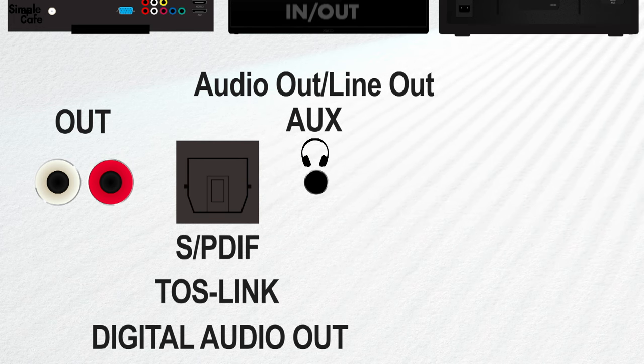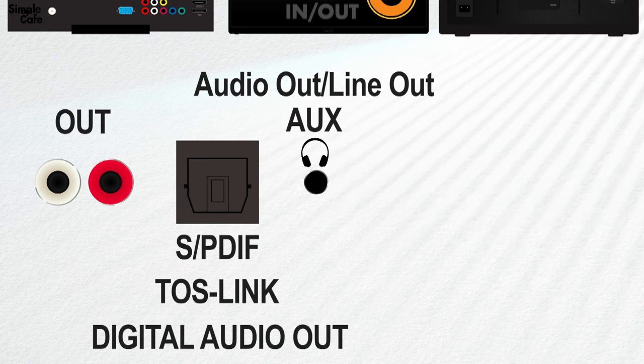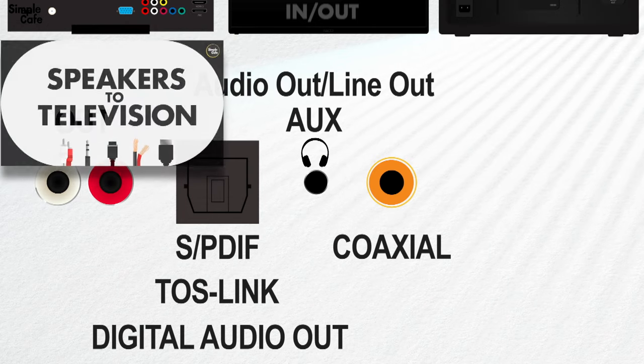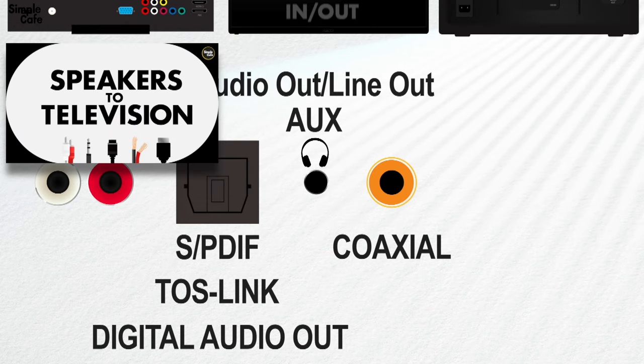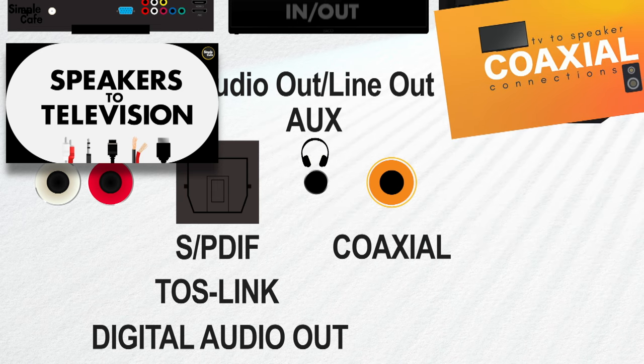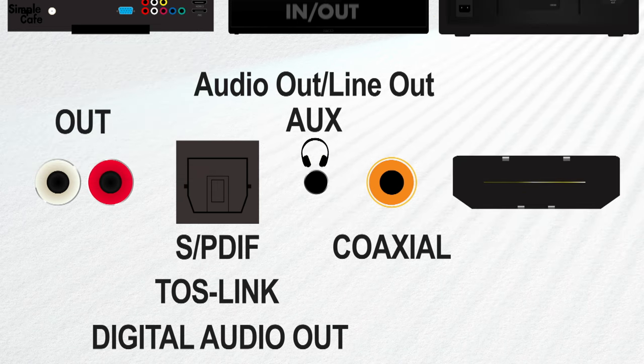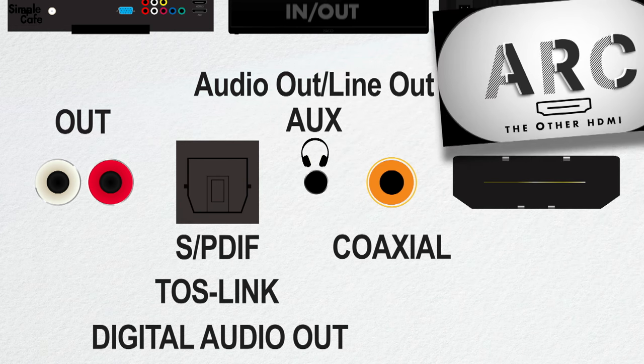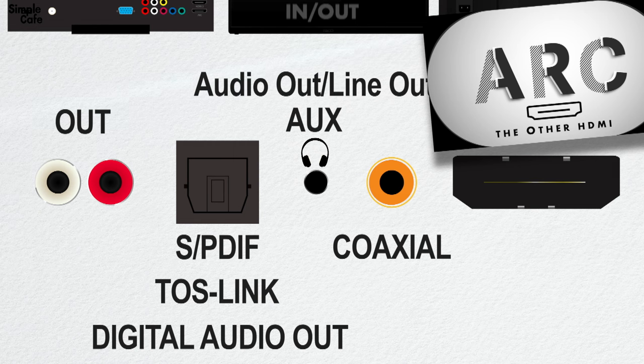On your TV, the aux port may be labeled audio out, line out, or may even be marked with a headphone signal - in that case it'll work just as well. This next one's pretty rare, but if it's the only thing your TV has you'll be grateful - it's pretty much an RCA jack but it's just one, and known as coaxial. And there's another one called ARC - it's basically HDMI but it's got to be labeled ARC for it to do what we need it to do.